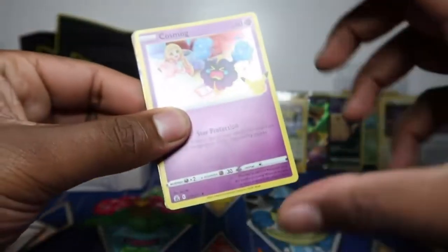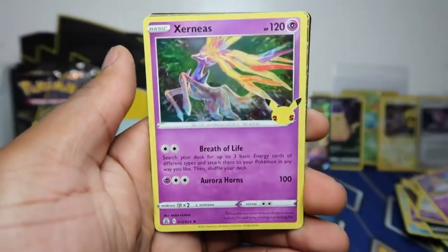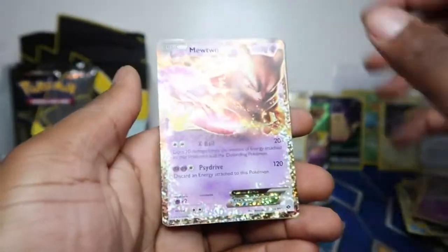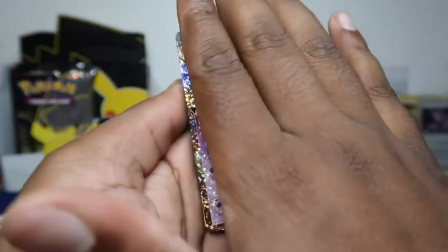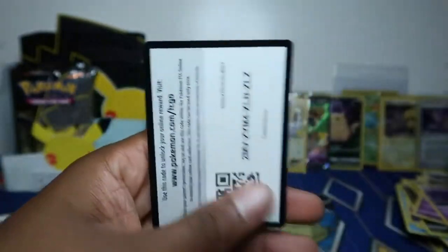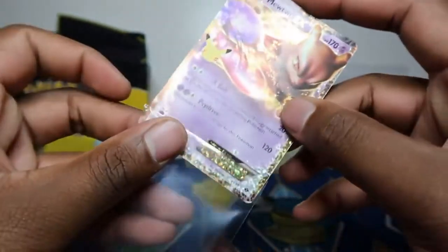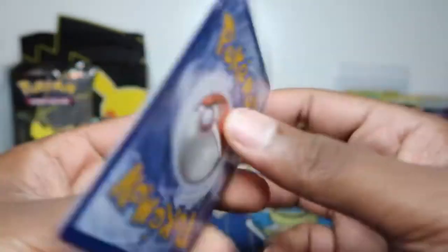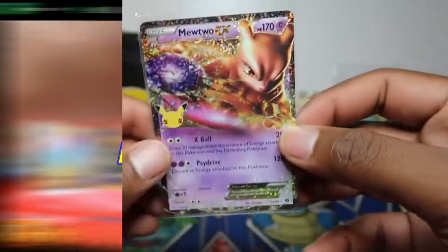Oh, this one — what could that be? Xerneas! Oh, is this — I had a reaction like it was a Charizard or something because look at the sides here, there's so much fire. But yeah, it's Mewtwo EX. I'm not sure what set this is from — is it from X or Y, what era is it from? But there's a little bit of whitening on the bottom.